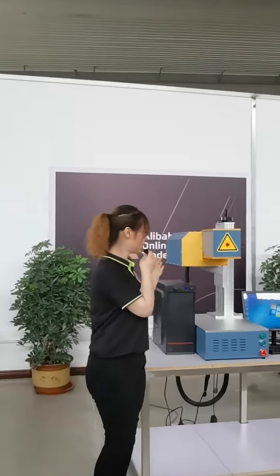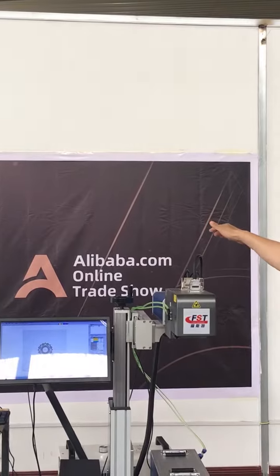So you can choose different working areas. Hi guys, I'm Alina. Welcome to our live room. Today I will introduce our marking machine. This is our radio frequency marking machine. Hello everyone, welcome to our live room. It's our Alibaba live room right now.